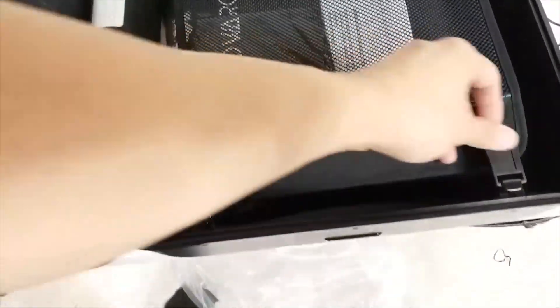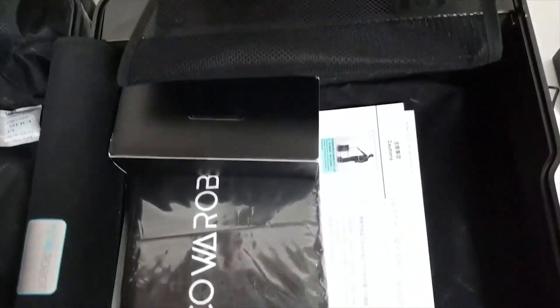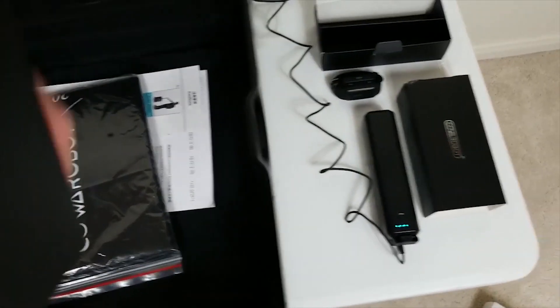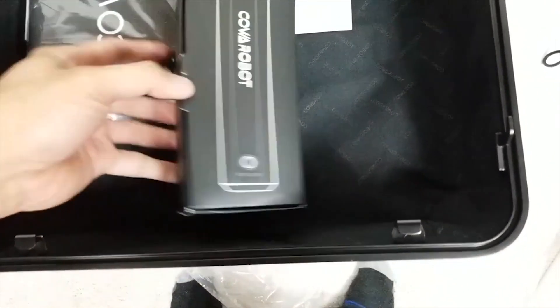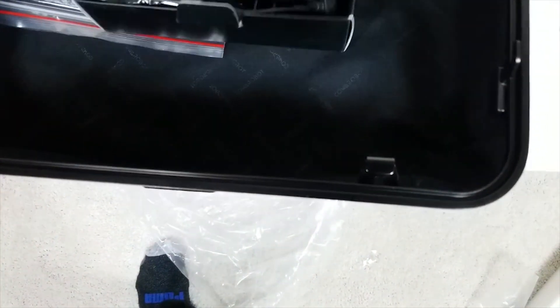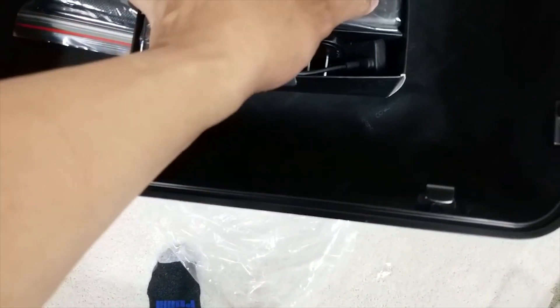And some other stuff in here — let's see what we have. This is the place where you would put the battery in. I believe because of the delay, they actually sent a spare battery — and yes, it is a spare battery. So they did give me a spare battery.